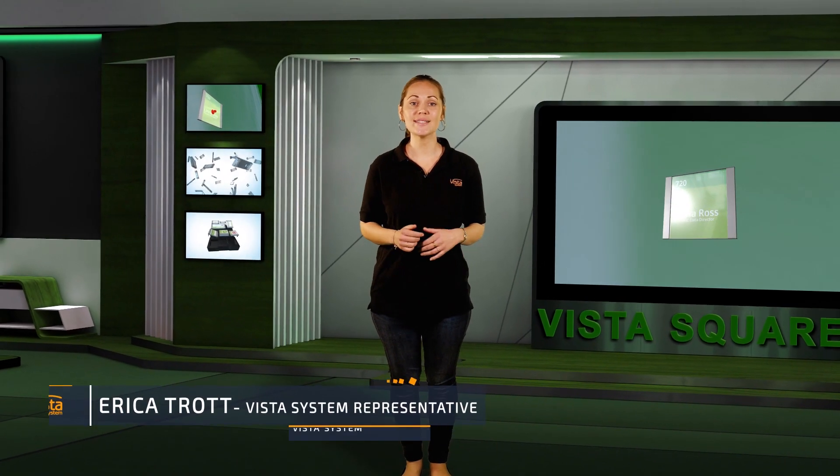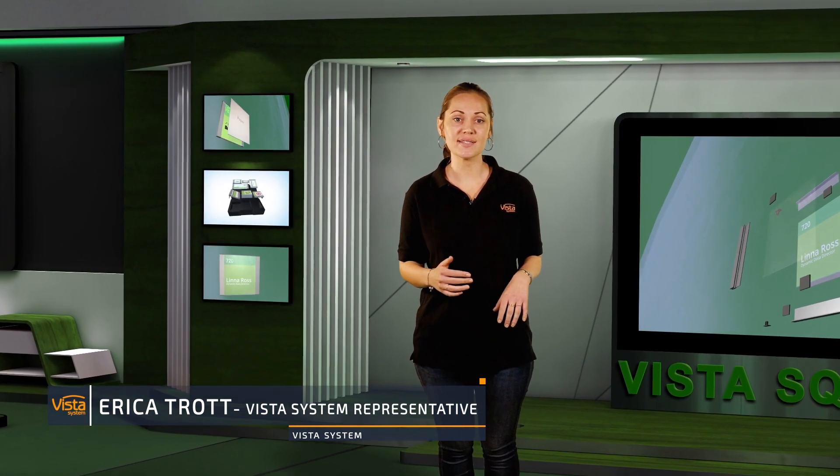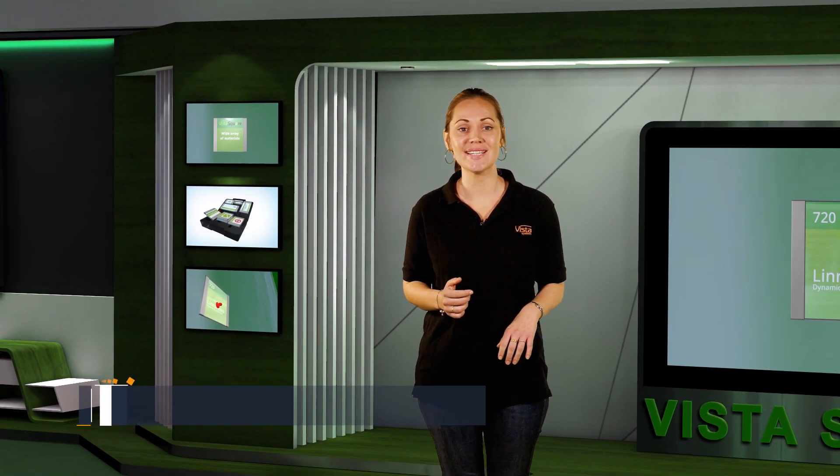Vista Square started its way as the Australian Green Square System. The system was purchased by Vista and has been improved and tweaked since then, creating what you see today. Let us begin.